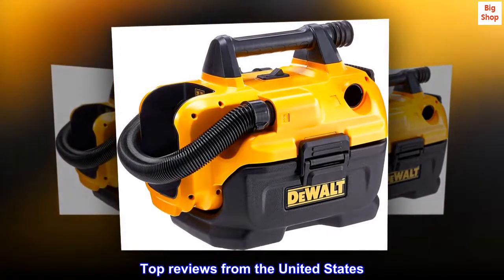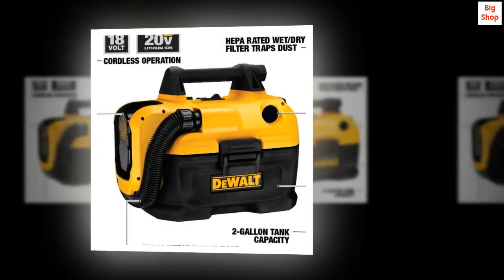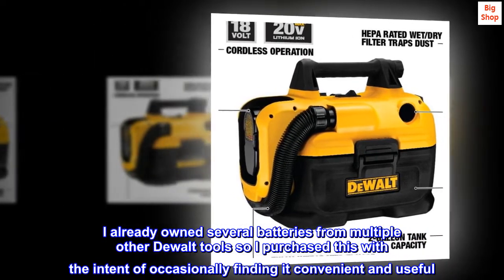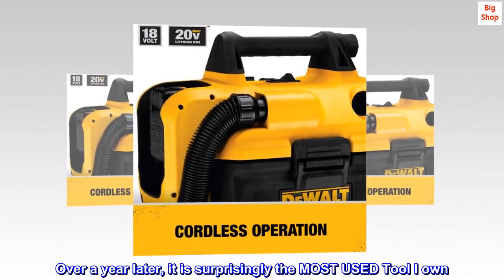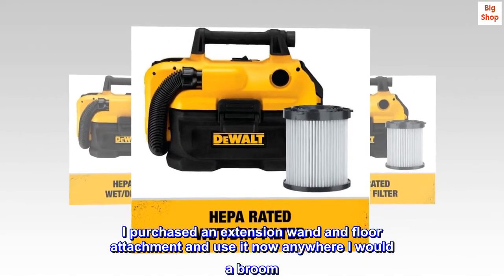More useful than I expected — really happy with this little vacuum. I already owned several batteries from multiple other DeWalt tools, so I purchased this with the intent of occasionally finding it convenient. Over a year later, it is surprisingly the most used tool I own. I purchased an extension wand and floor attachment.